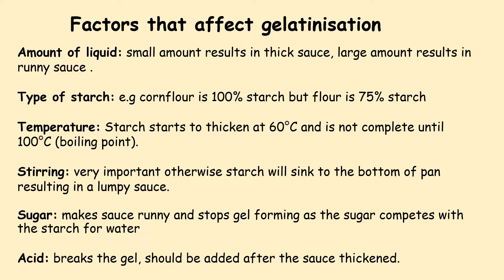Sugar is another factor. If you use too much sugar, it can stop the gel from forming, as the sugar competes with the starch for water. Finally, if you use something acidic, it breaks the gel, so it should be added after the sauce is thickened.